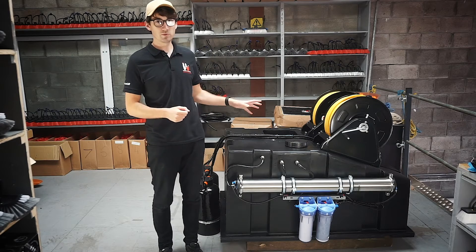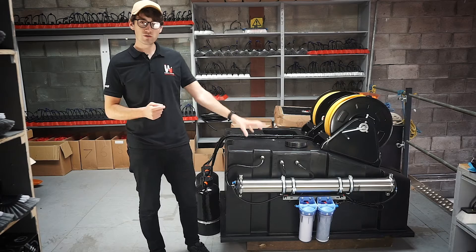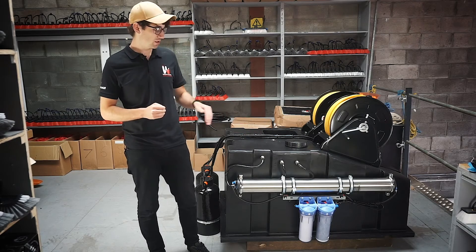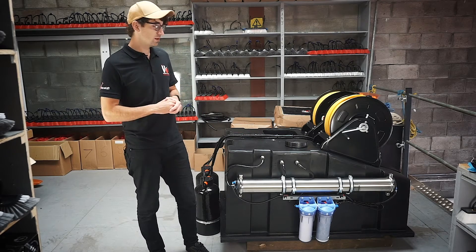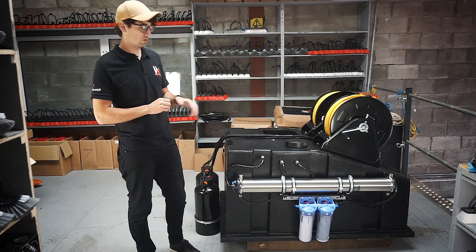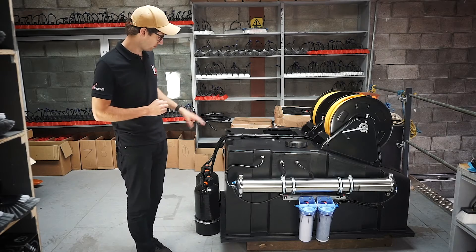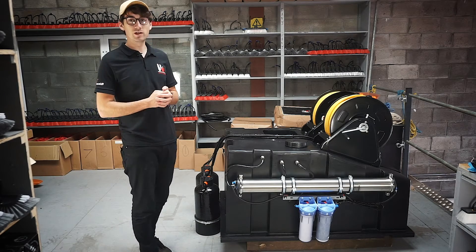This particular version is a double operator system, so on the way into the tank you fill through the RO system — so you have the sediment, the carbon and then the membrane. Sitting in the tank then is partly pure water, water that's been through the RO. On the way out of the tank as you're using it, it's then running through the two DI vessels, one for each operator.